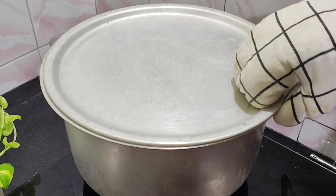We add the paste in the bowl. We add the powder in the bowl.